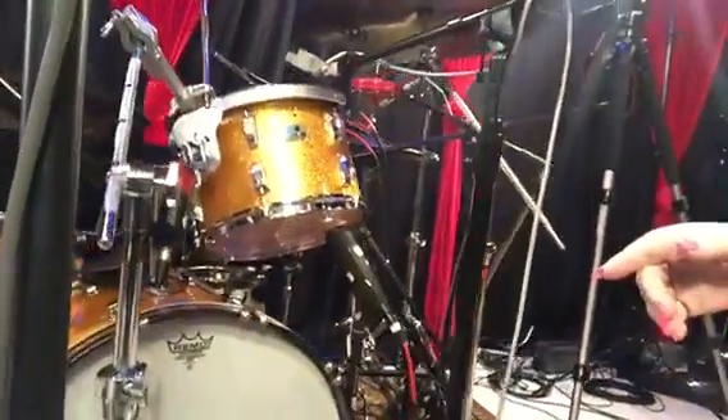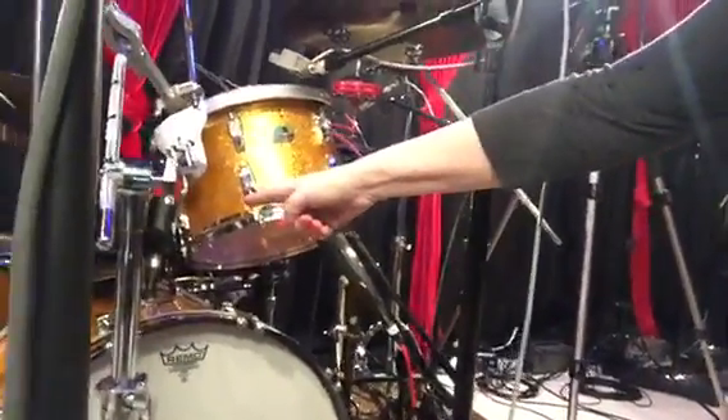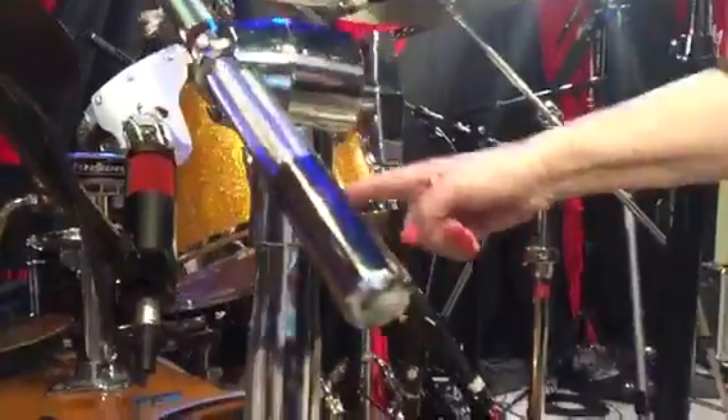Let's see what else we have on this kit. We have a Shure ribbon mic right here, and you can see that's capturing the entire kit. There are a lot of lights set up in the studio so that we can film what's happening here today at the Village with Mix with the Masters recording the Melvins.